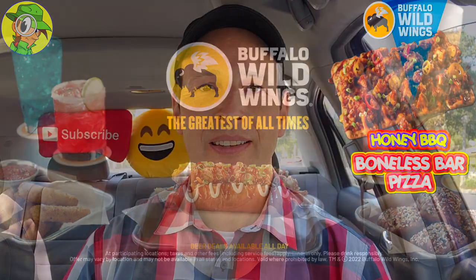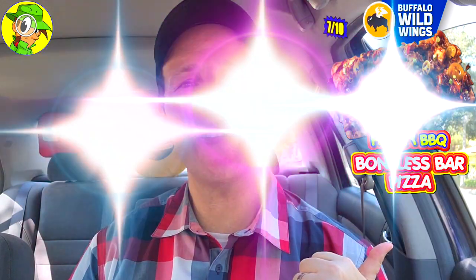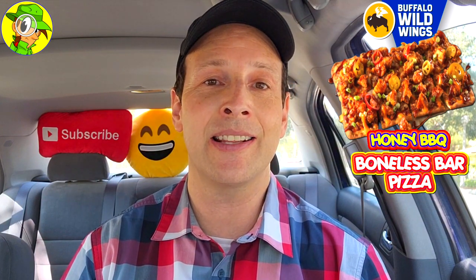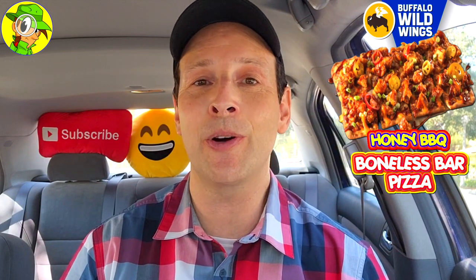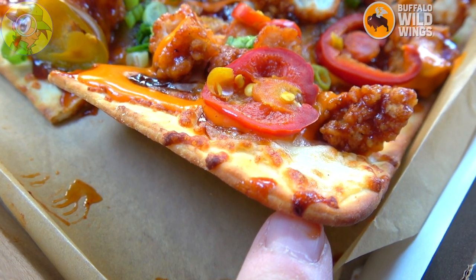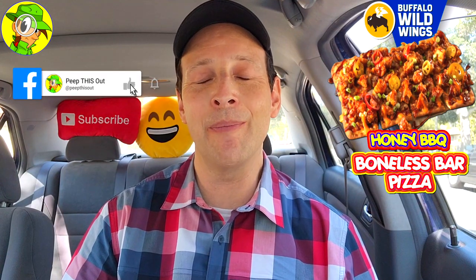With that said, I'm going to give the all-new honey barbecue boneless bar pizza here at Buffalo Wild Wings a seven out of ten. Calling this a pizza is a little bit of a stretch, but the flavor is pretty tasty. It's got a decent amount of heat from the medium buffalo sauce and the honey barbecue combination is nice. I just wish there was a little bit more cheese and more of a traditional pizza feel — it's more of a focaccia-like situation with a thin, crunchy crust. For $9.99, not too bad for the price point.